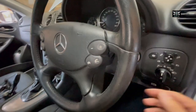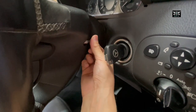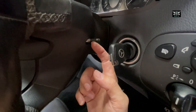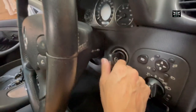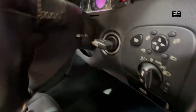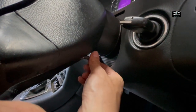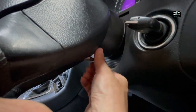Just before I disconnect the battery, we want to remove - behind the steering here there are these holes, and in these holes there are some Torx screws holding the airbag. There are two of them, one on this side and one on the other side. It's better to have the steering at this angle so you can get a tool in there a little bit easier and undo those bolts. That's a T30 Torx.